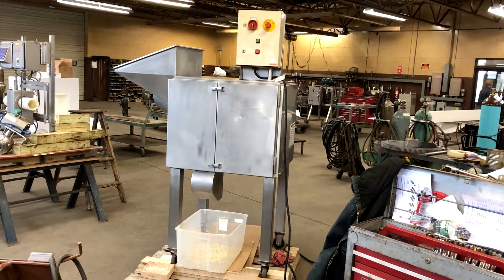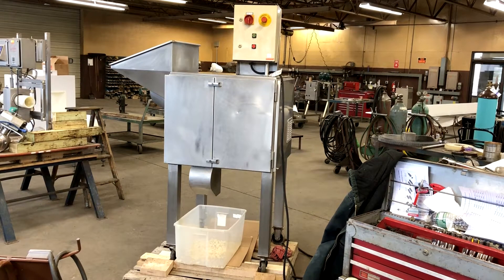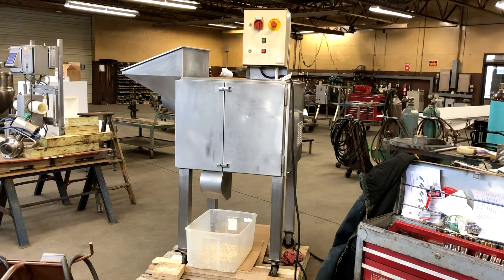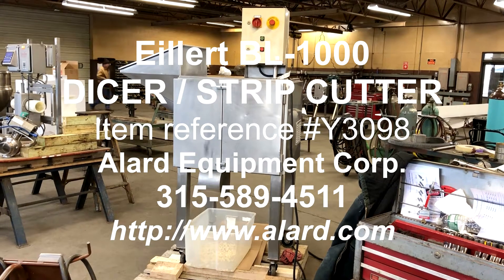Eilert item Y-3098, an Eilert Dicer in stock at Eilert Equipment — in excellent operational, mechanical, and cosmetic condition, available for immediate shipment.